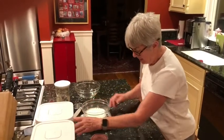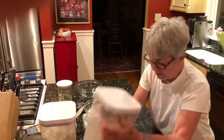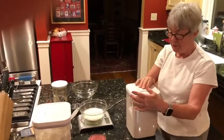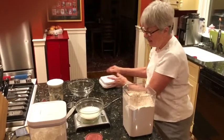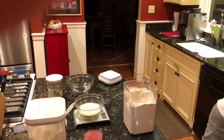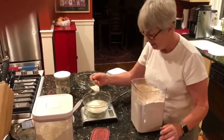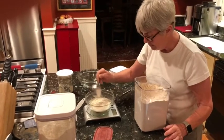Now I add the flour. I'll put the bowl back on the scale and zero it out. This particular recipe uses whole wheat flour for the levain, and I need 110 grams. I never trust myself — I always keep checking. All right, 110 grams.